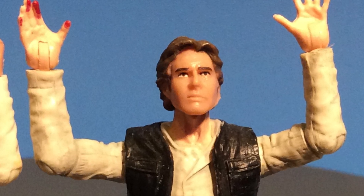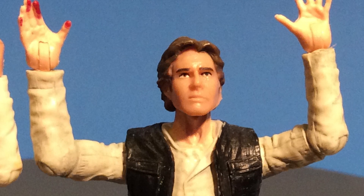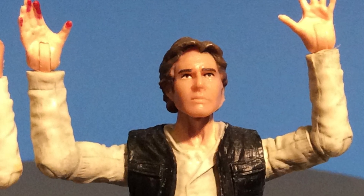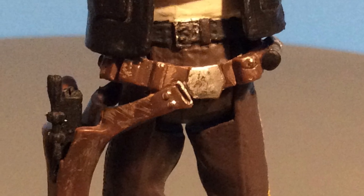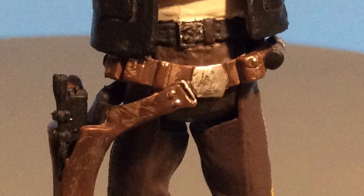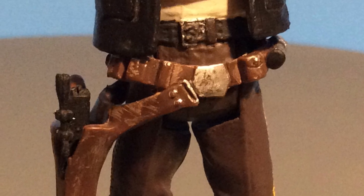Now these hands — the little peg that goes in the arm is a little bit smaller than the Han Solo peg — so I had to stick a little bit of hot glue in there. I also painted the belt, because he has a belt on his pants and then a belt for his holster, and the belt on his pants is supposed to be black and they didn't do that, so I painted that black.